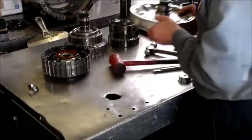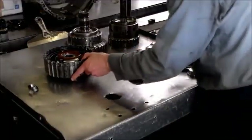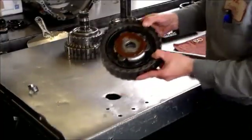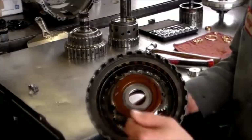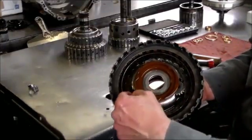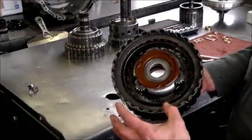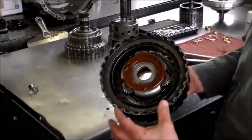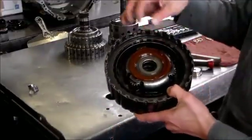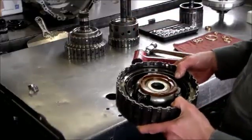This is the A clutch drum. It has this planet in here and there's a snap ring. You've got to use a very thin screwdriver and a flashlight to see the snap ring and get it out to remove the planet. Some are harder than others — sometimes you can get it out, sometimes you can't. If you can't, you have to leave it in and do the bushings with the planet still in, which is a little bit harder.